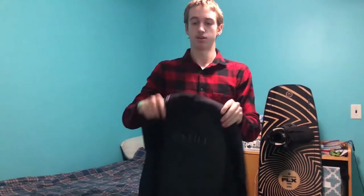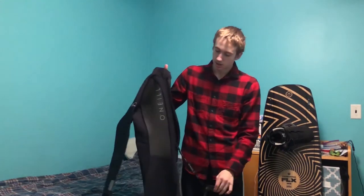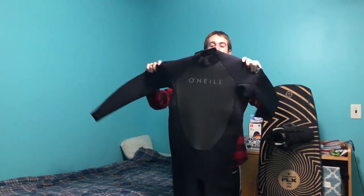The front obviously has the O'Neill logo on it. It's got the neck strap right here, which is just going to keep the water out. And it's got the back zipper, which is basically the best part of it — because when you're wearing it, you can zip it behind you like this zipper, and it's going to stay on you. It's very simple, that's kind of it.